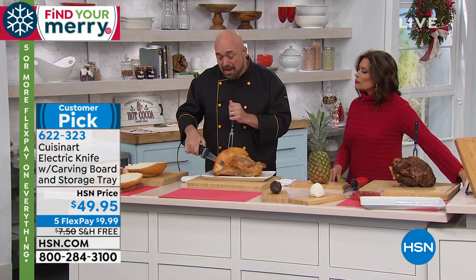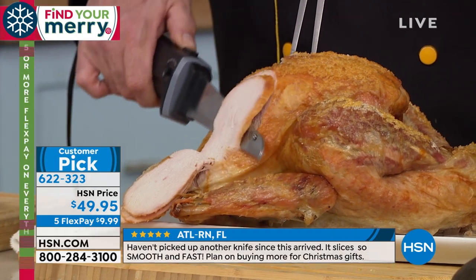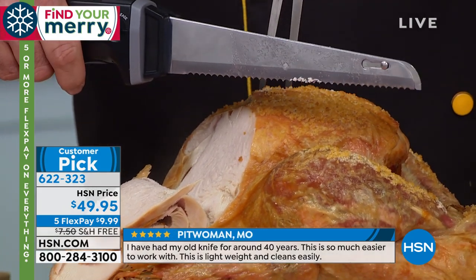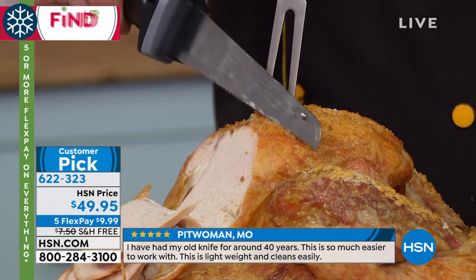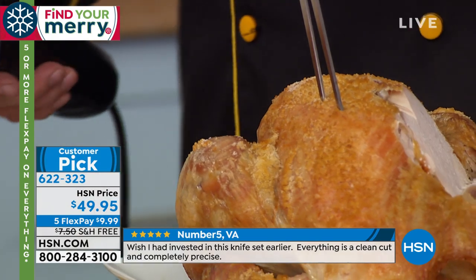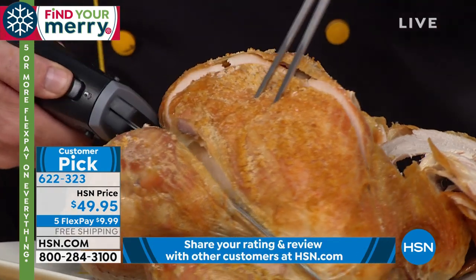Dad didn't want to carve the turkey because he wanted to carve the turkey — dad wanted to carve the turkey because he wanted to play with the electric knife. That's the kitchen version of the remote. Here's why this works: you have a serrated blade, and when you turn it on, the blade starts to oscillate. It turns into a flat blade, and you've basically got touch-and-cut technology — what we're used to seeing for carving turkeys and similar tasks.